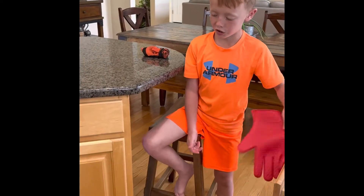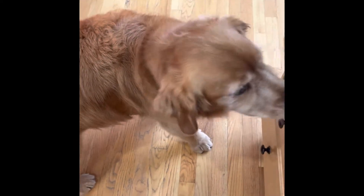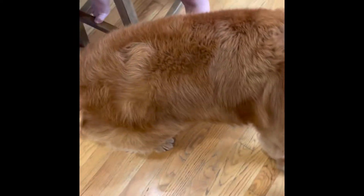Signe, touch! Come here. Can you touch? Touch, touch, touch. Keep going — all the way. Good girl, that's a good girl.